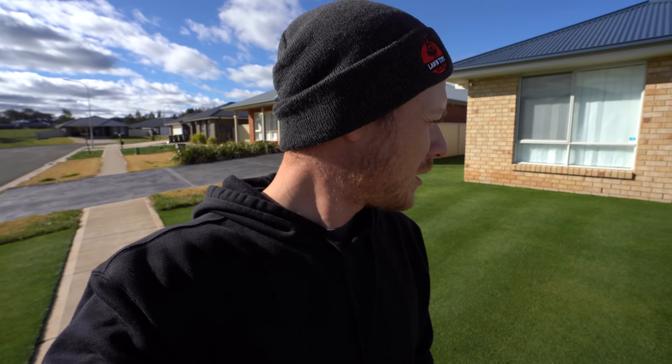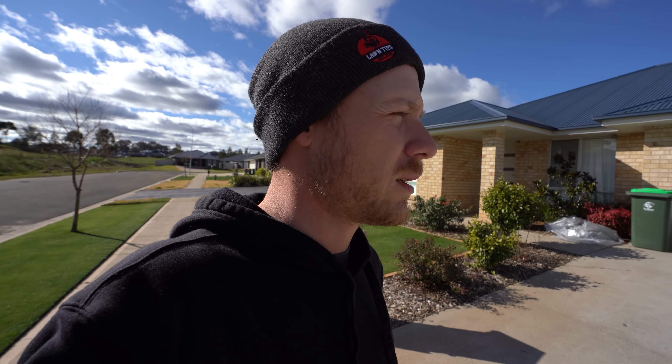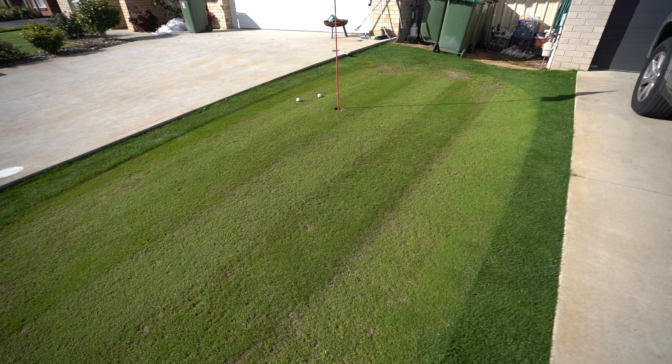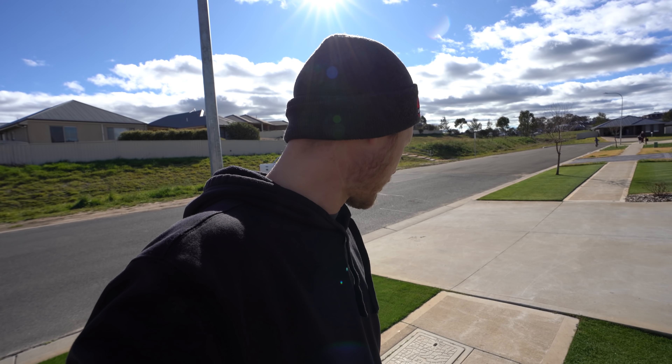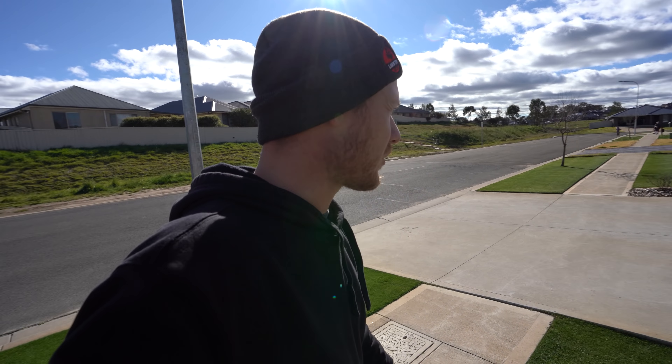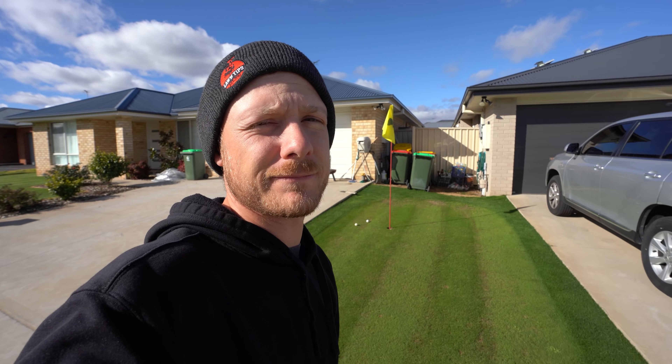I thought I'd come out the front and just show you guys the green if you stuck around to the end of the video. It's looking pretty good out the front — the lawn yesterday looks pretty crisp. Over on the bent it has definitely improved a lot, significantly. Still been keeping up the weekly applications of urea — the nitrogen — though I did cut it back to half rate just so it wasn't too hectic on it. It's looking good. The rye's still going absolutely nuts in this area too, but the bent is looking good.